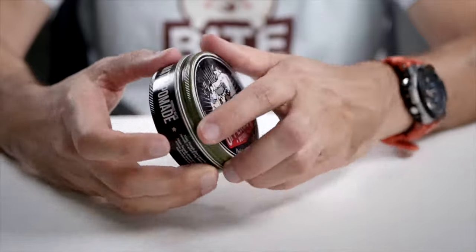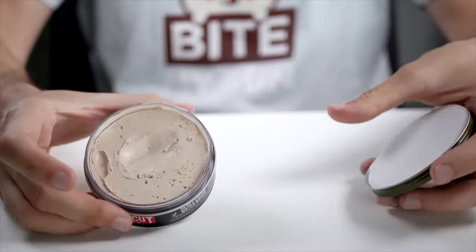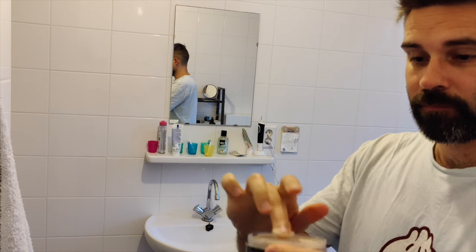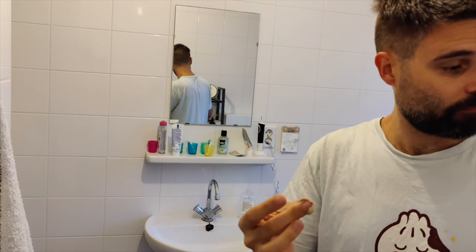It smells very much like mocha — like a mocha cake — so that's certainly something different. It's quite a creamy substance, and the texture also reminds me of mocha. What I like to do is rub a little across my hands so it's evenly divided and I don't get any lumps.